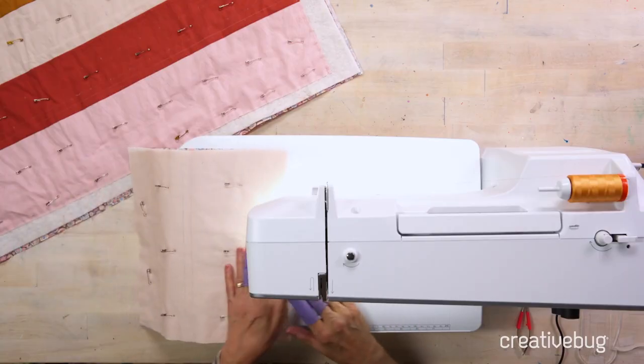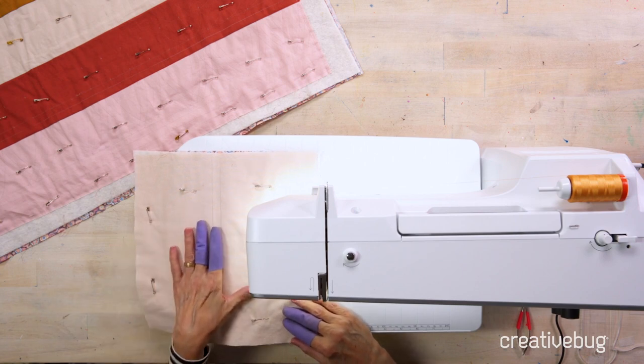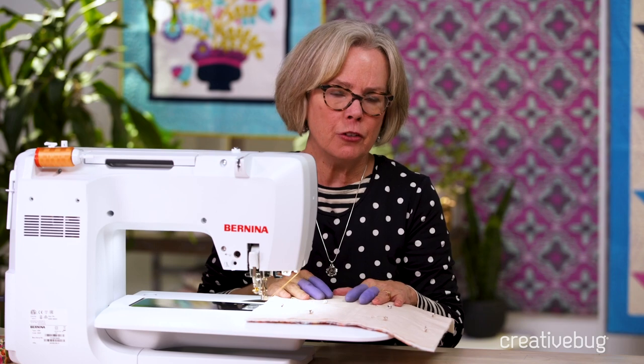I'm going to use a practice quilt sandwich — a 12 inch square. I like to use the same fabrics that are in the quilt top, the same batting, and the same backing. This allows me to test everything out and make sure the tension is perfect before I go to the actual piece.